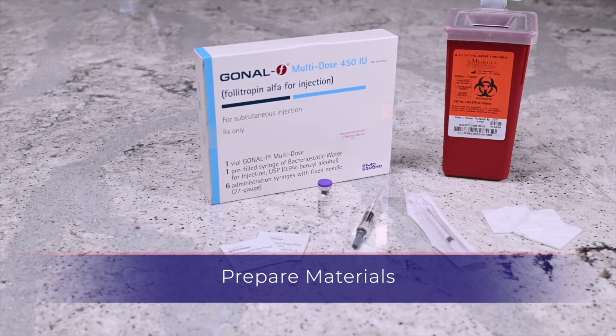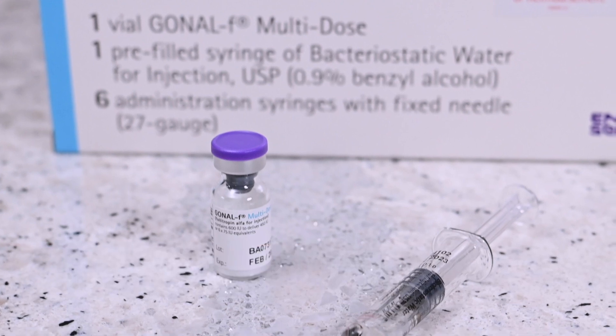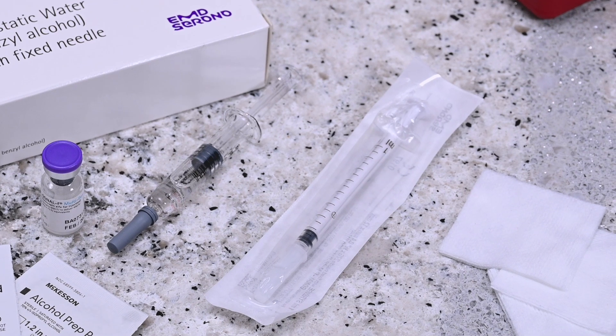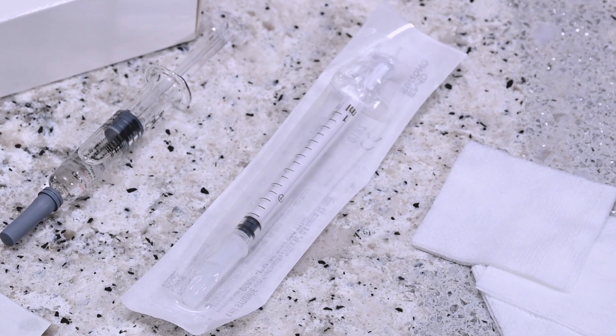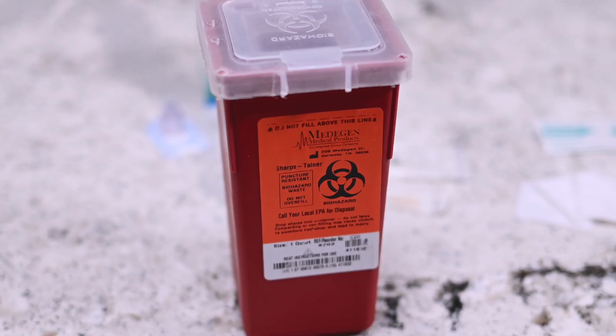You will need the following: a vial of Gonal F powder, a pre-filled syringe labeled bacteriostatic water, a Gonal F multi-dose custom dosing injection syringe provided with the medication, alcohol prep wipe, gauze, and a sharps container.